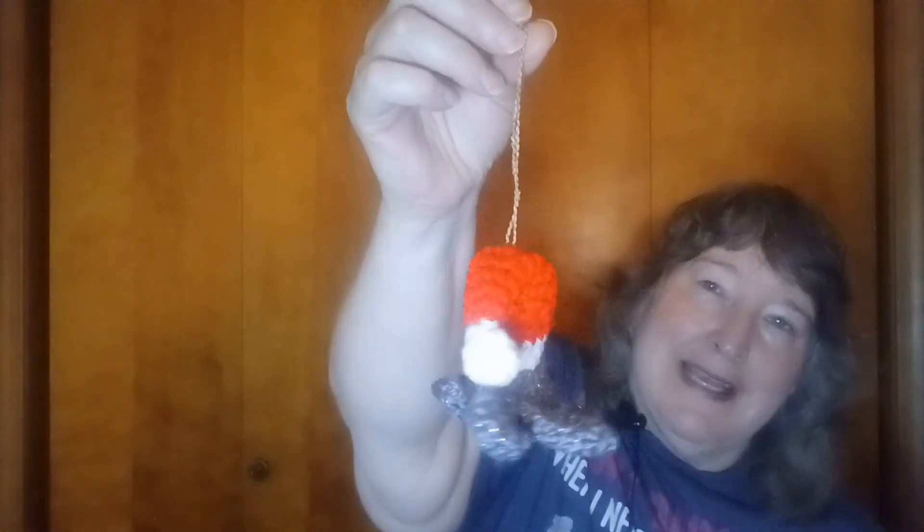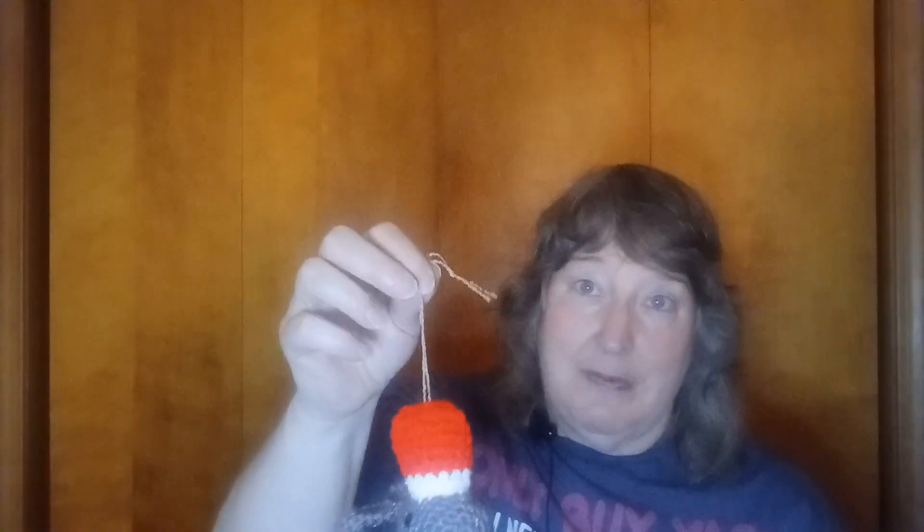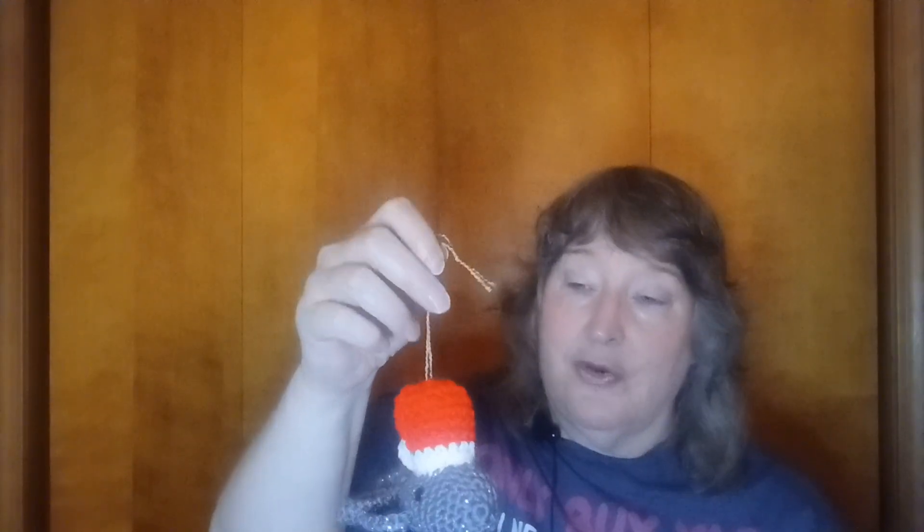It was my first order of the year of my Christmas whale ornament. I got out my project bag of all the grays and blues and purple that I use — I make them in all sorts of colors. I probably spent an hour trying to find the pattern. I went to the website and was going to print a new one, but I didn't because I've made some changes. I have the exact location of the eyes marked on my pattern in the row where you put the eyes.